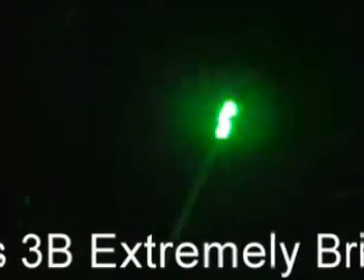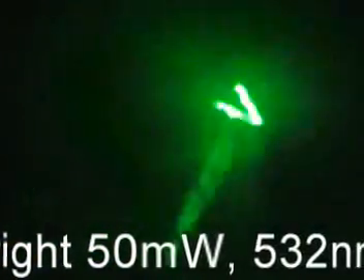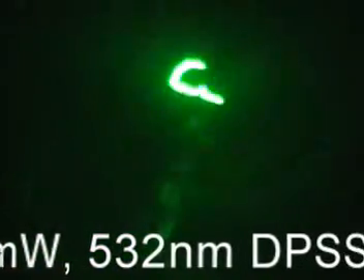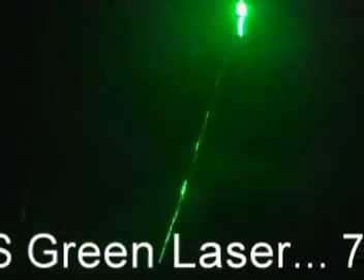Now let's go ahead and turn this thing on and show it off a little bit. We'll be right back.